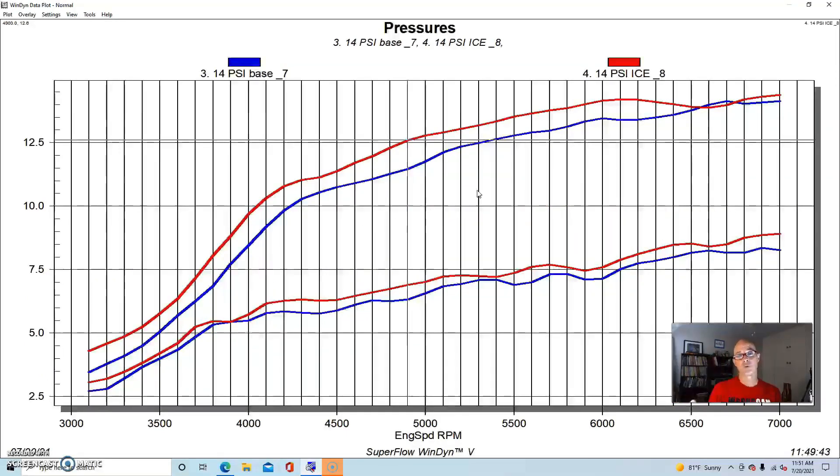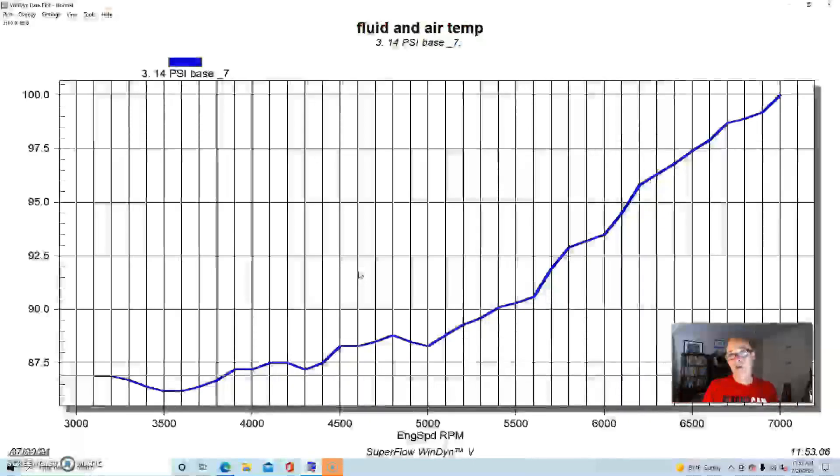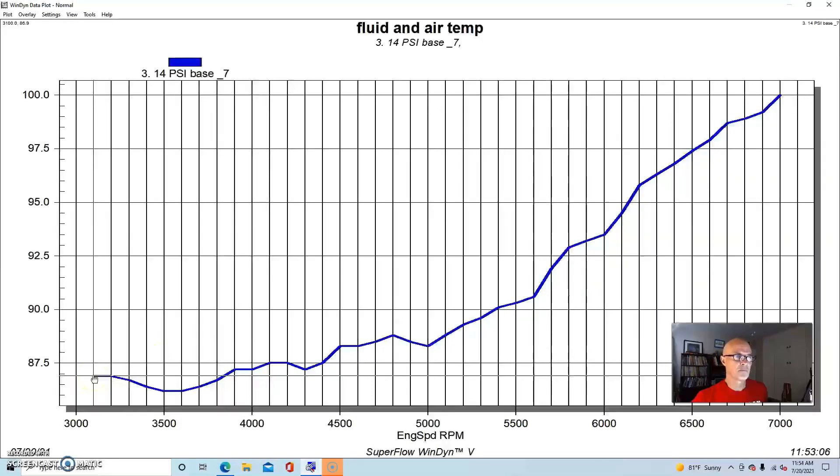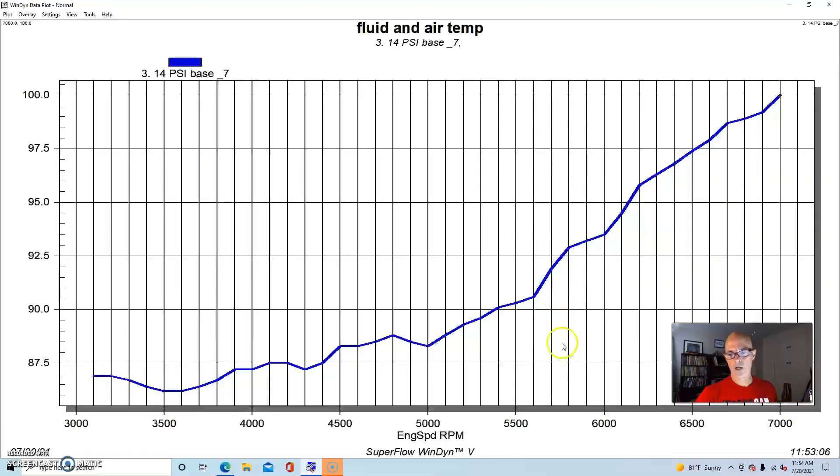Let's look at how much the charge temperature changed going from ambient dyno water to ice water. We data-logged the air temperature in the manifold after the air-to-water intercooler. With ambient dyno water, the temperature started at about 87 degrees and rose to a peak of right at 100 degrees by 7,000 RPM. The air-to-water intercooler is working fairly well here — we're looking at temperatures over 200 degrees coming out of the turbo at 14 pounds of boost.